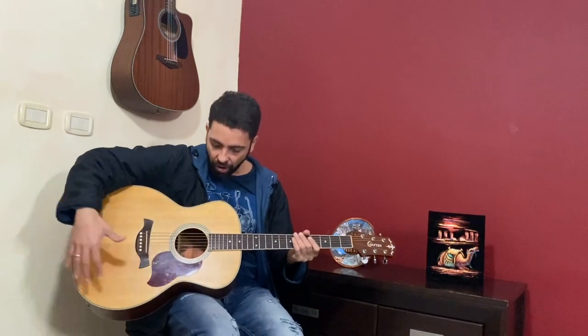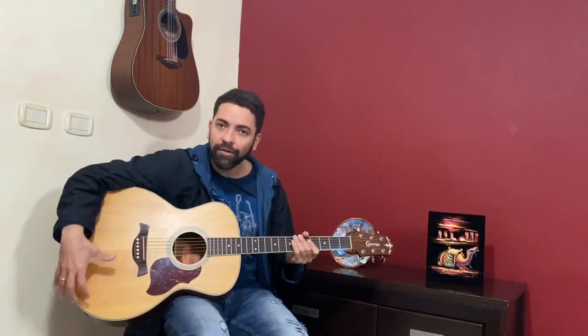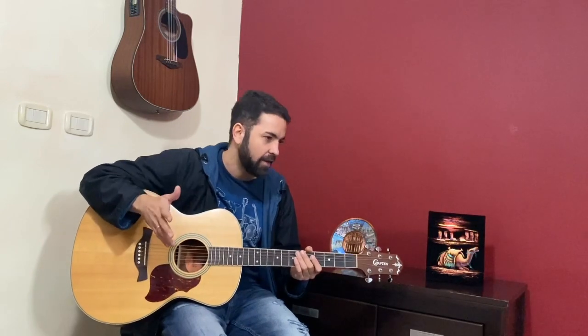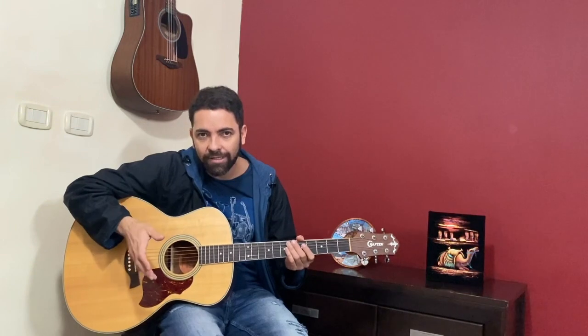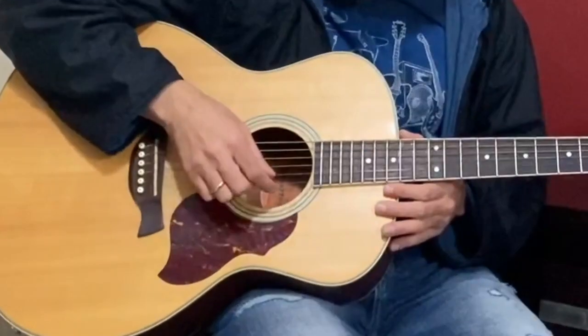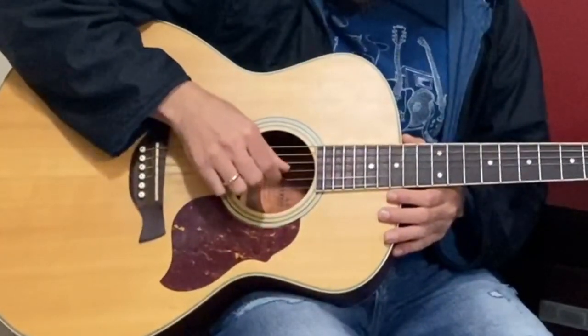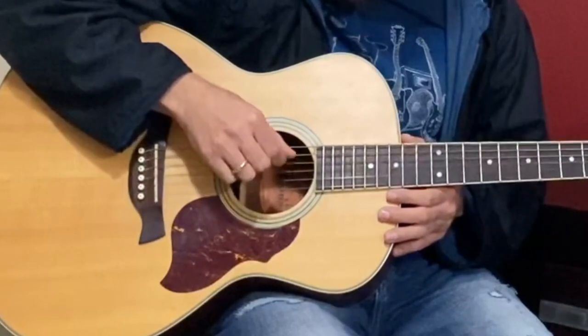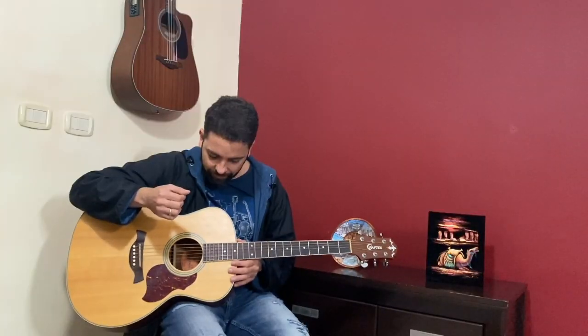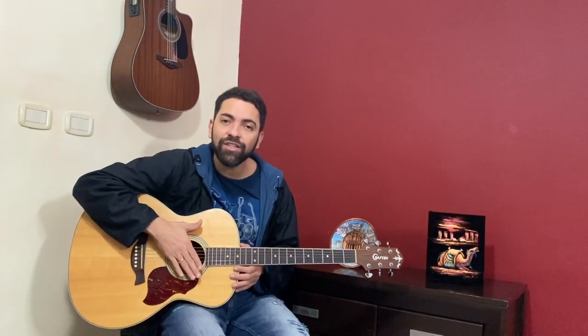Now, as you already know all the biggest parts of the guitar, let's just look at the strings. Usually the guitar has six strings — actually some guitars can have more than six strings, but usually you can see six strings. The strings are numbered: string number one, number two, number three, number four, five, and six.